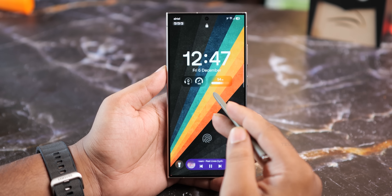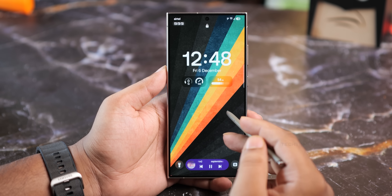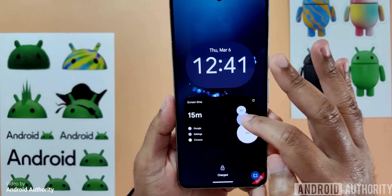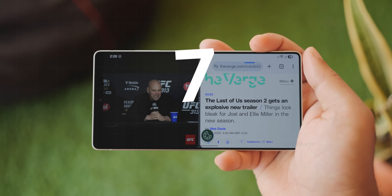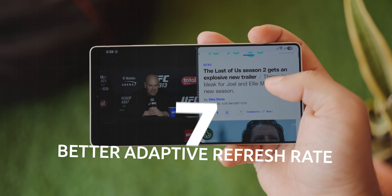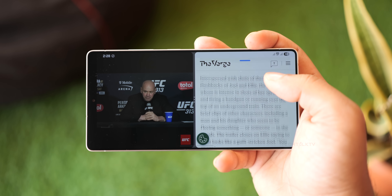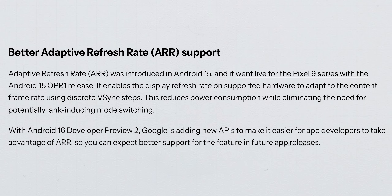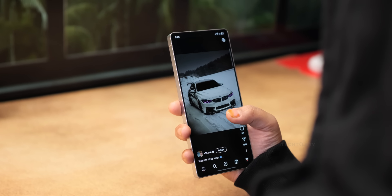Lock screen widgets are getting a major upgrade. Samsung has allowed widgets on their lock screen for a while, but only for their own apps. With One UI 8, third-party widgets will finally be supported, giving you more customization options. The adaptive refresh rate is also improving — it already adjusts your screen's refresh rate based on what you're doing to save battery. With Android 16, Google is adding new tools for developers to optimize this even further, so expect better power efficiency and responsiveness in future apps.